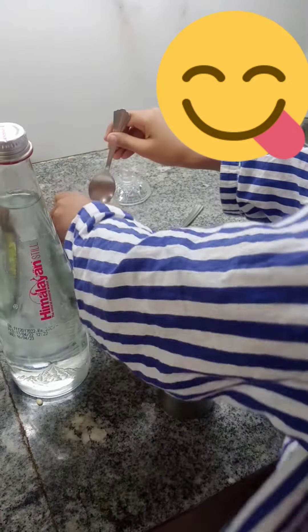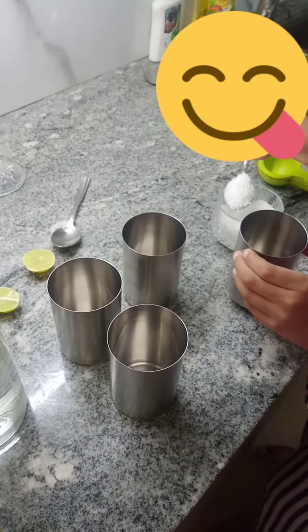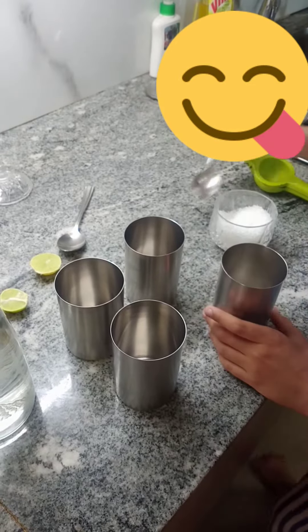So first of all, we add the sugar. I think one spoon is enough — just one spoon of sugar. Is it done? Now we will add a little more. Yes, so much.